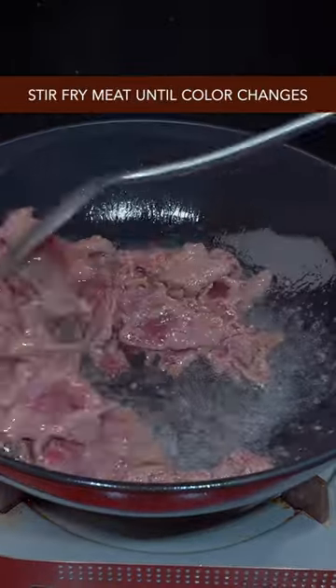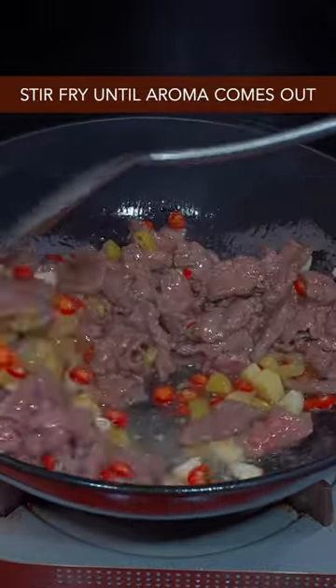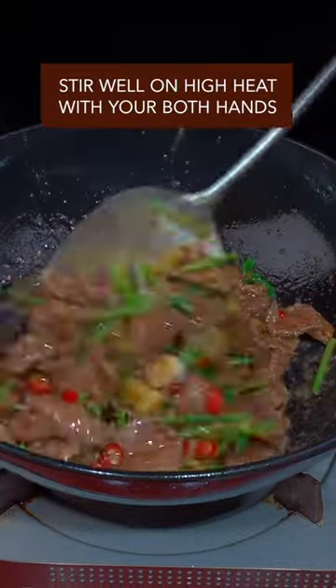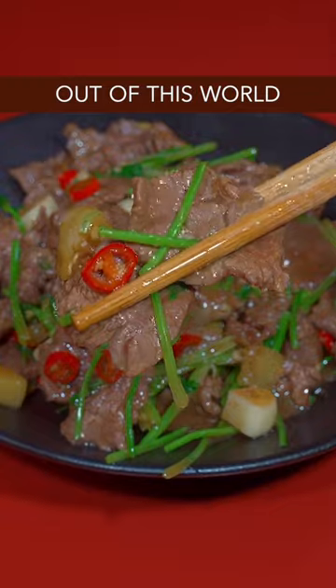Hot pan, cold oil. Stir-fry the meat until the color changes, then stir-fry until the aroma comes out. Add light soy sauce and dark soy sauce, then toss in the cilantro. Stir well on high heat with both hands. Dish it up — done and dusted. Out of this world.